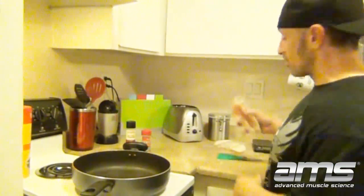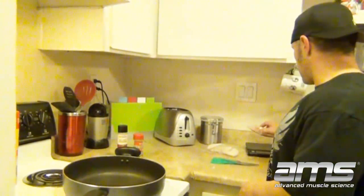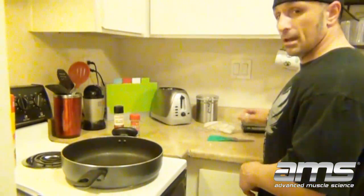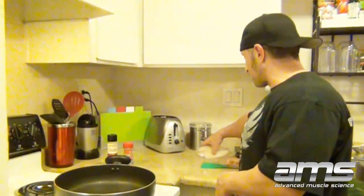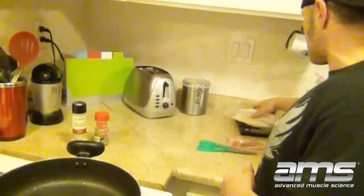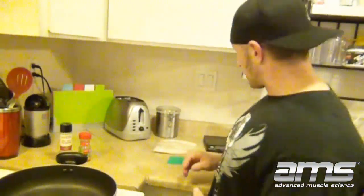I've got my chicken, which I've already weighed out. What I need for this meal is 6 ounces — I'm at 6.58, so my dog's going to get a little extra meat tonight. I also have my fish right here. I need an 8-ounce piece, and we're at about 8.5, so again, the dog's going to get some good meals tonight, that's for sure.